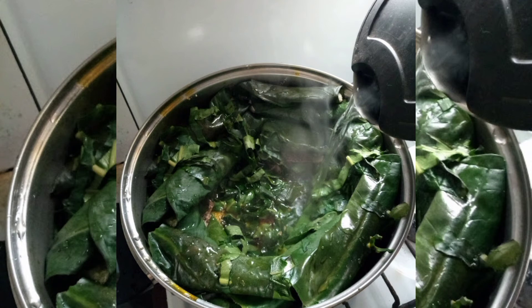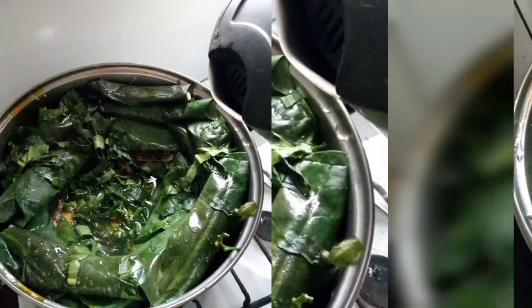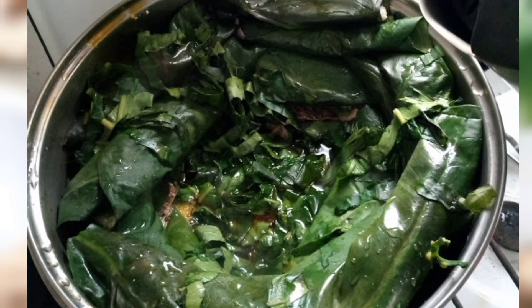Cover the pot and allow it to boil until it is almost ready. While the pot is boiling, grind the rest of your ingredients together either on a stone or using a blender. Add them towards the end of cooking, when the equang is almost done. Doing this helps the equang to have a very good flavor — the flavors stay strong in the pot and the meal tastes better. You can also add your palm oil and seasoning at the same time as the ingredients.